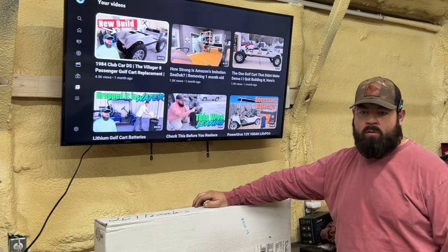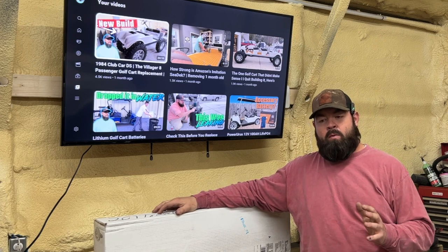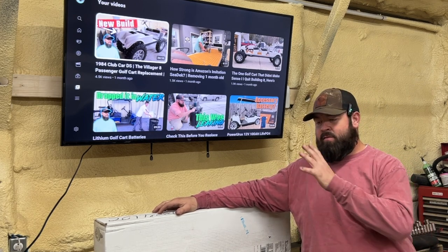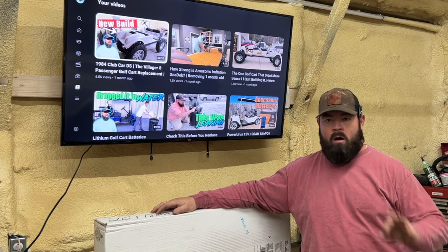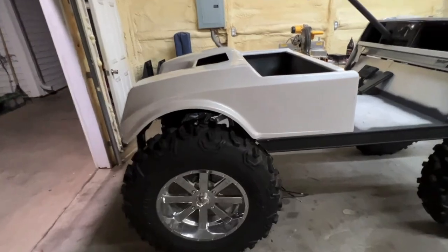What's going on guys? Welcome back to the channel. Sorry we haven't got a whole lot of videos out last week — we had an illness in the family, so I had to go tend to that instead of making YouTube videos. That's where I was at last week. Anyway, life happens. All is good now, everyone's back to feeling great, so good to go there.